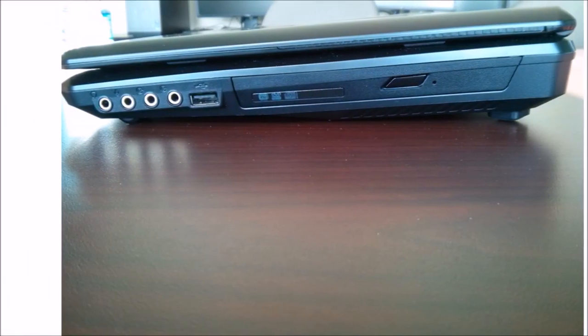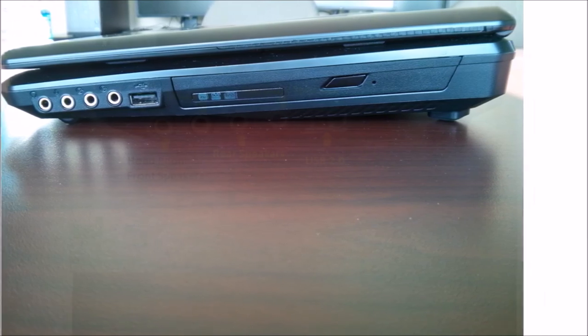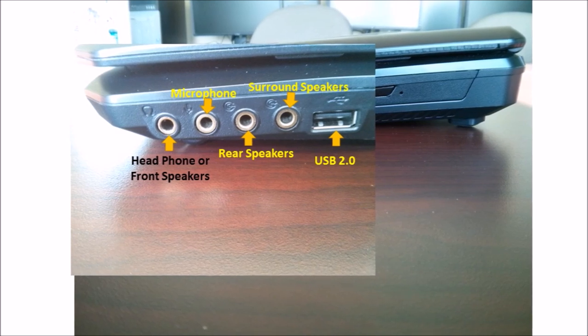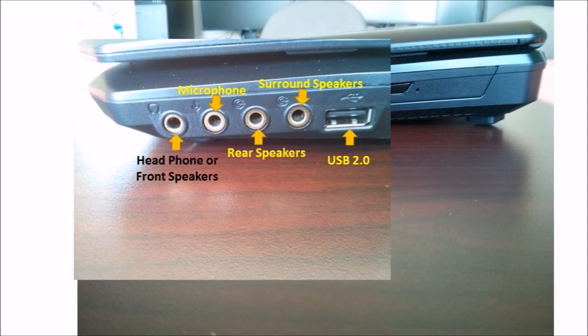Now let's talk about the ports. On the left side of the laptop we have four audio jacks, one USB 2.0 port, and a DVD writer. The first audio jack is for headphones or front speakers, the second for microphone, the third for rear speakers, and the fourth for surround speakers.